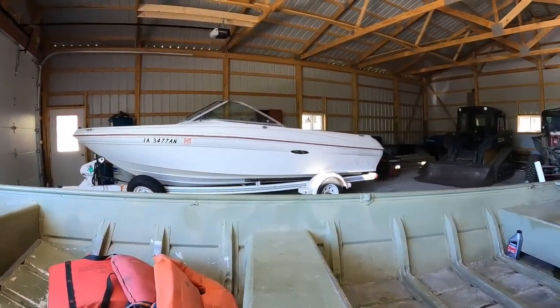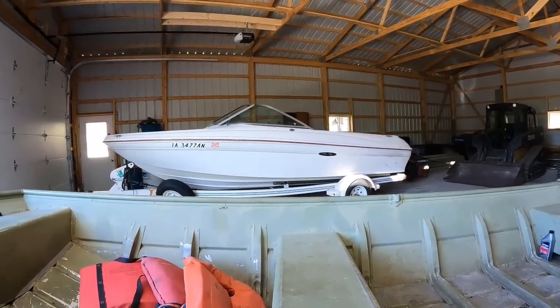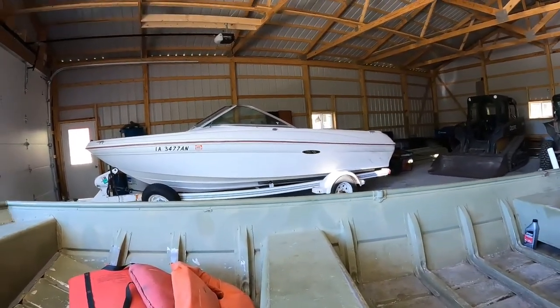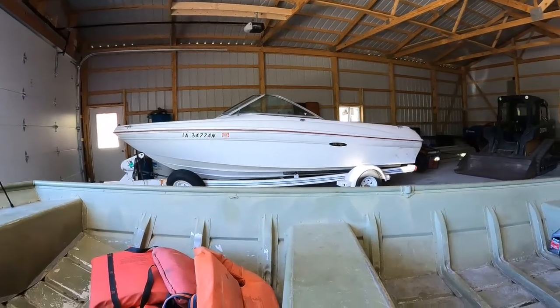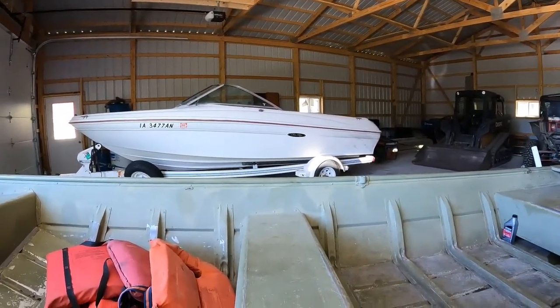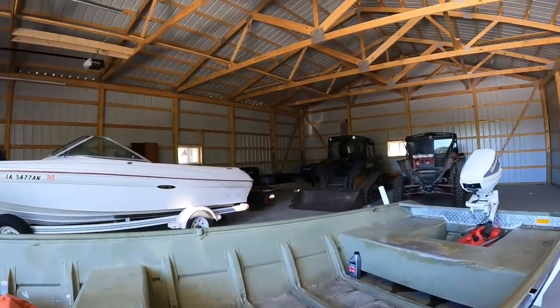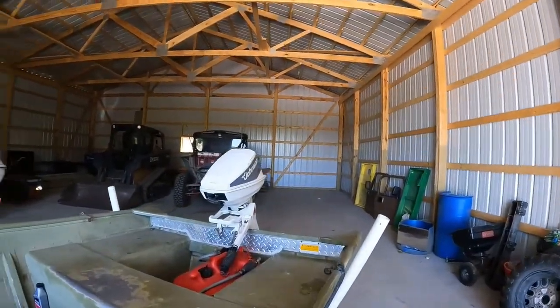This size is probably going to be perfect for me — most of my lakes are a thousand acres or less around here. A couple get to around 2,000 acres, and I've got a couple bigger reservoirs I wouldn't mind fishing, but it's going to have to be a calm day for a boat this small. I kayak a couple of them and the waves get two to three foot swells — this boat will not handle that.